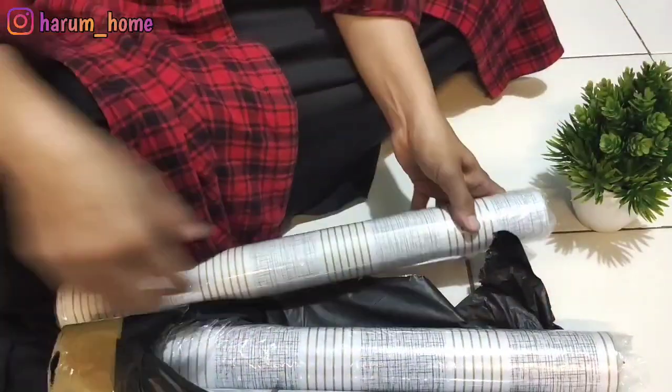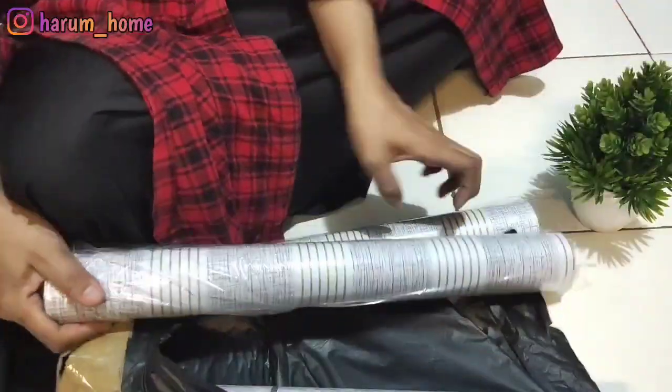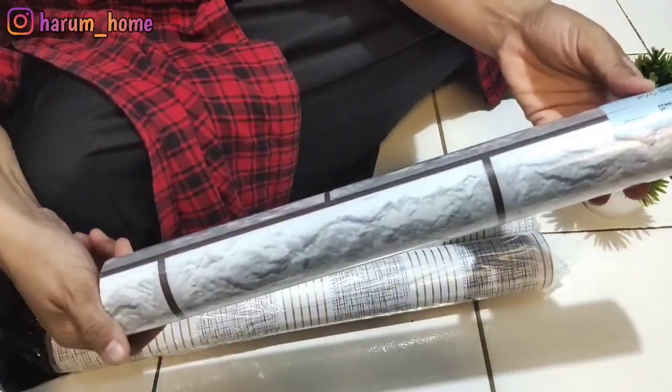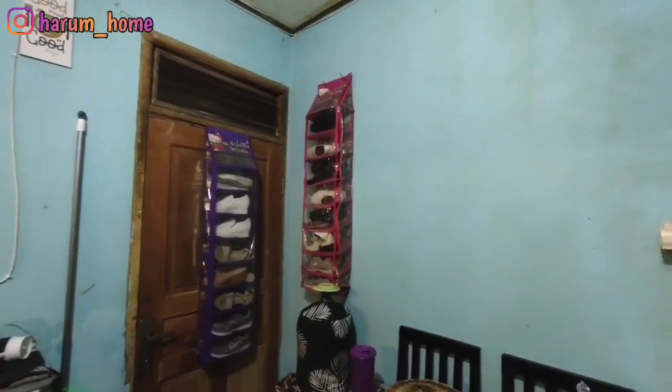Kali ini aku mau makeover tipis-tipis dapur aku. Jadi ini aku lagi unboxing paket. Ini aku beli paket di Shopee. Ini aku beli tiga: yang garis-garis sama yang motif bata putih gitu.